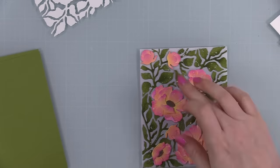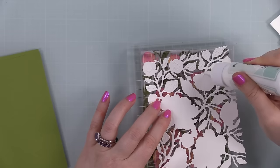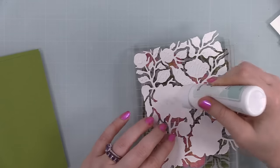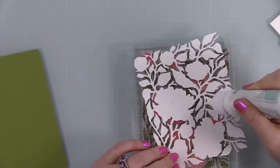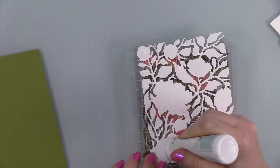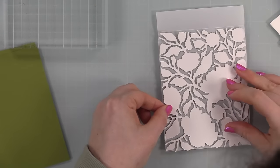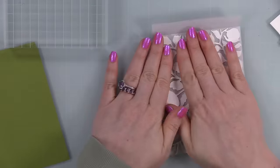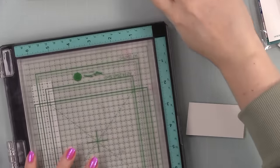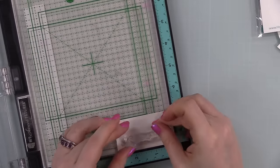Adhesive shows through vellum — it just does, that's the nature of the product. With something like this, the adhesive looks ugly and I didn't want that. So I die cut a lightweight piece of white cardstock with the background wafer die and adhered it to the back of the vellum piece. It completely covers up the adhesive, and since vellum isn't as heavyweight as cardstock, it also gives it a little extra strength. I stuck them under my big acrylic blocks and let the adhesive dry.